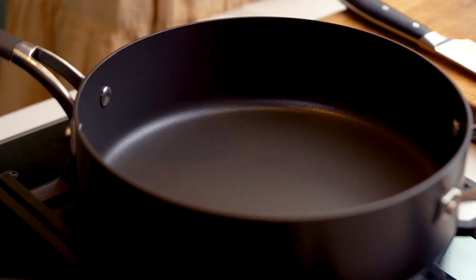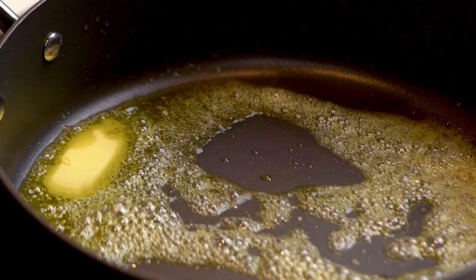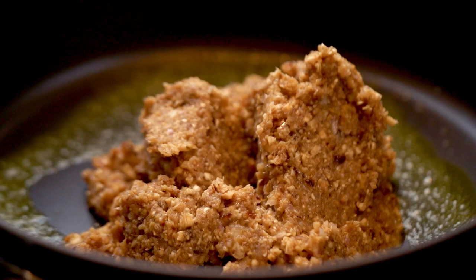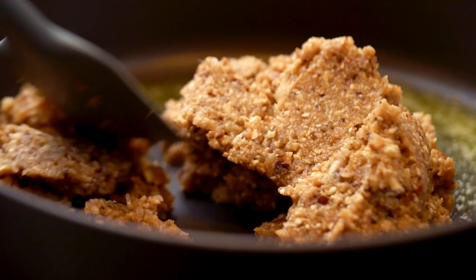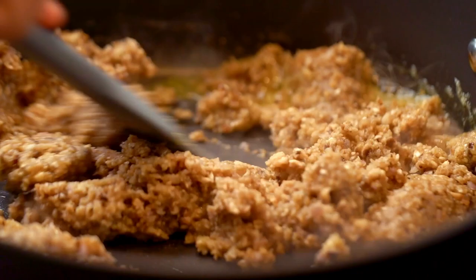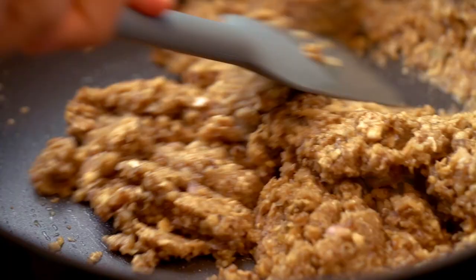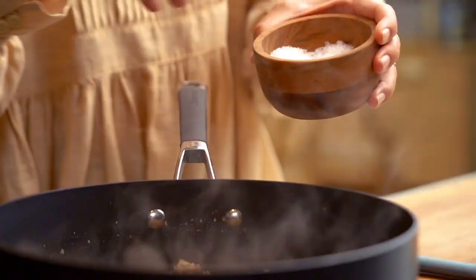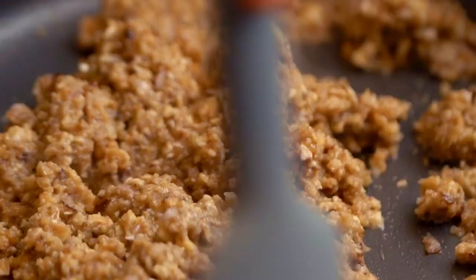Now fry this mixture off — start with a little bit of oil and then a little bit of butter. Pop it all in there. The idea is to cook off the mushrooms, cook off the shallots and garlic so there's no raw flavor, but also to make sure the mixture is as dry as possible. Where you can go wrong with Wellington is when the mushroom mixture is too wet — that makes everything soggy. Add some salt and let it sizzle away, stirring every so often until you get a lovely dry mixture.